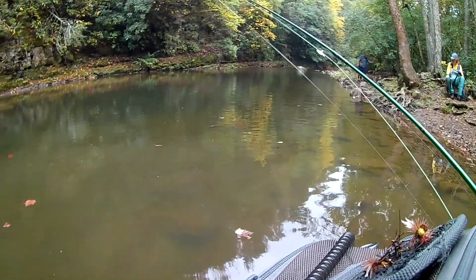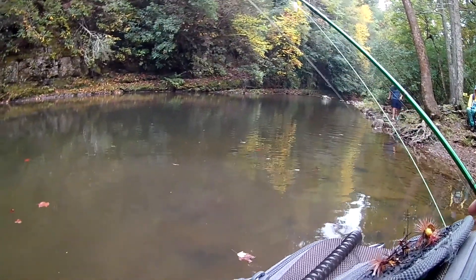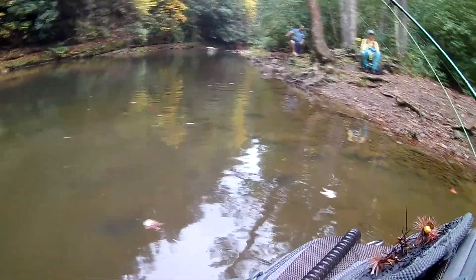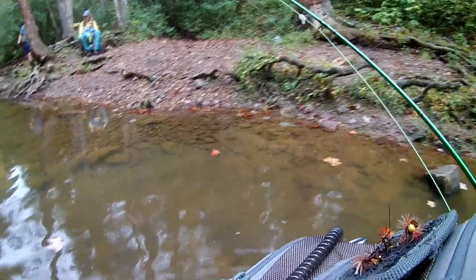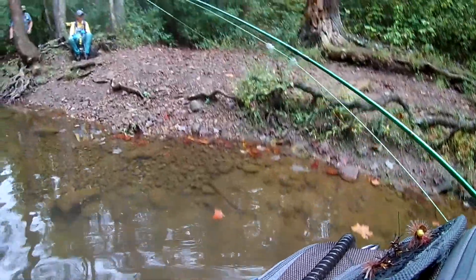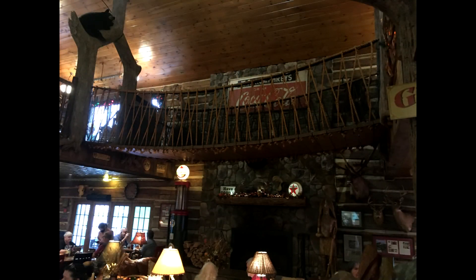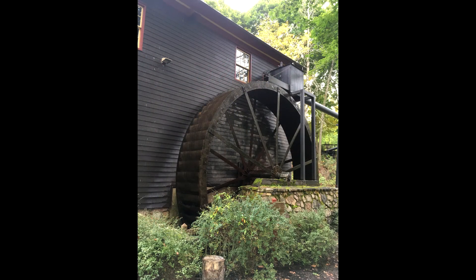Yeah, we're done for the day. I'll go home with my little bluegill memory. Yeah, I know it — it's not bad at all.